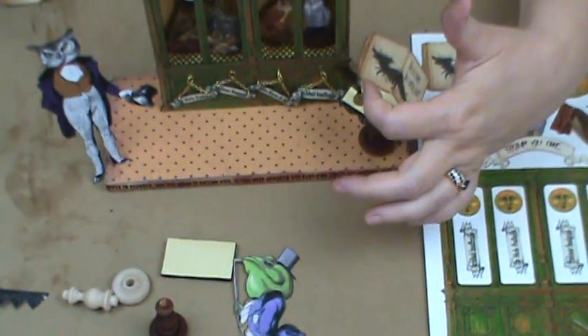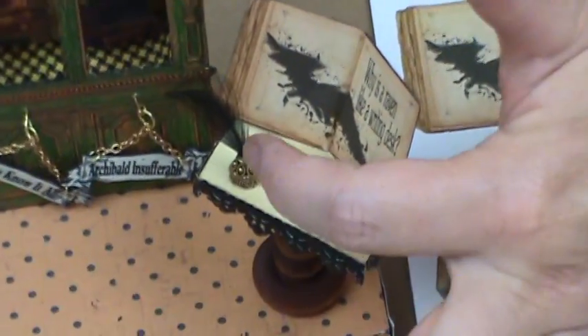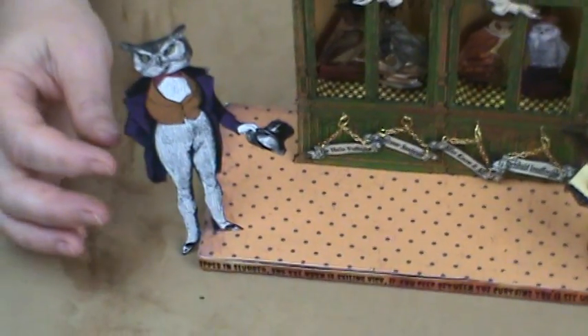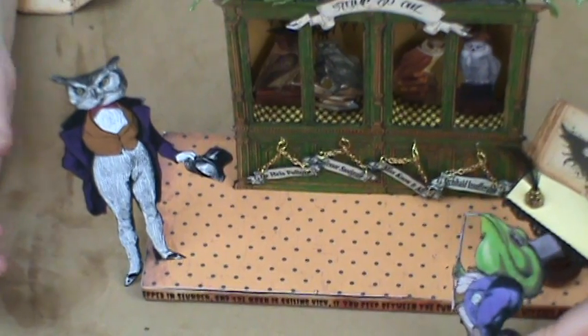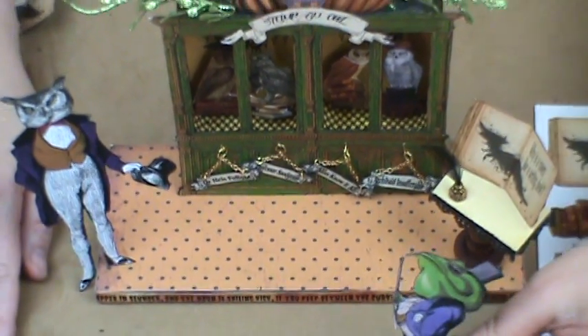The inkwell and the quill are just a metal bead cap with a feather coming out of it. Then you see I have a character here — the master of ceremonies, the owl man — and then this character Froggy, who will be the contestant, will stick into the larger foam core base. So that is Stump the Owl.